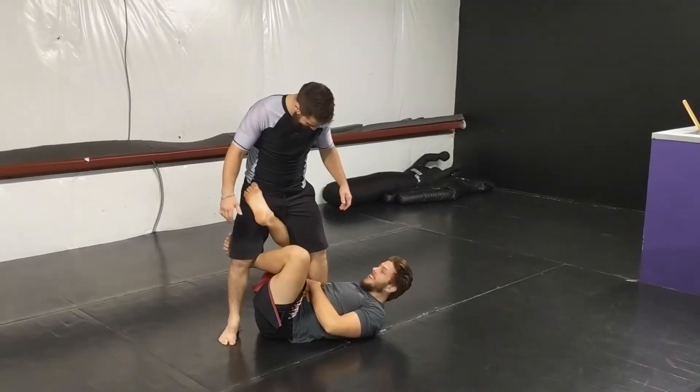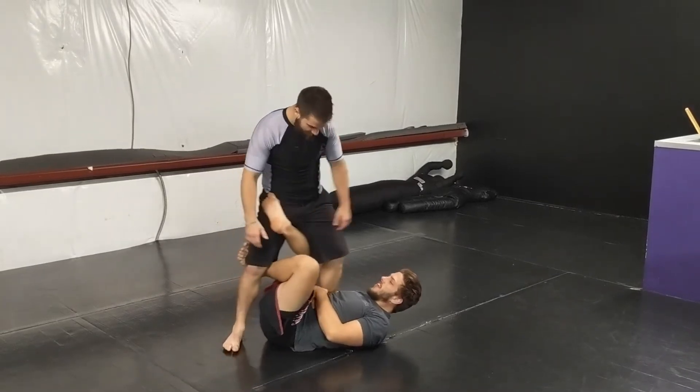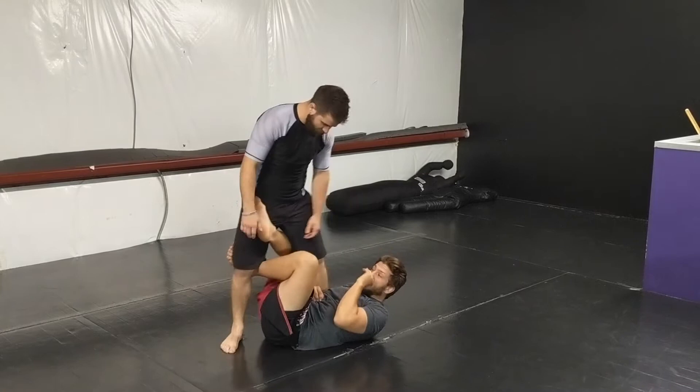Hi guys, welcome back to Endeavor. Obviously we're talking x-guard right now — specifically about defeating and smashing x-guard when you get to this position.